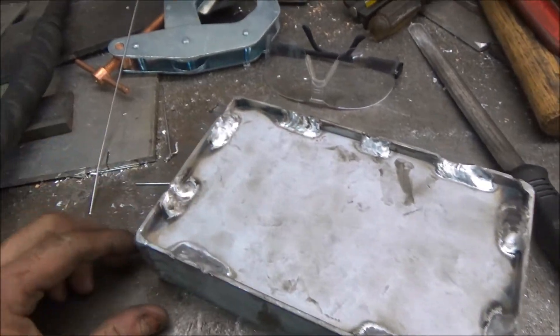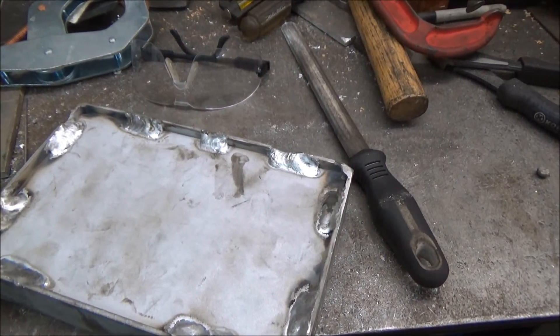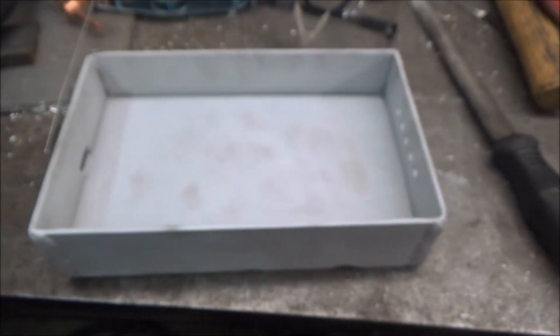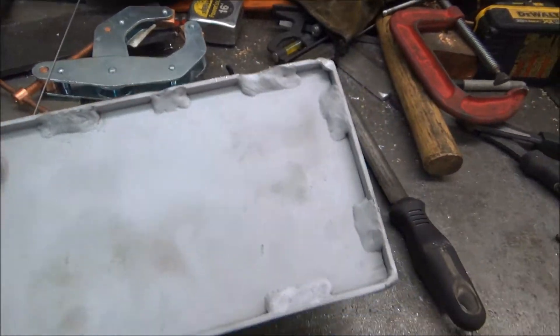Here I've turned the edge off in several places, but it's not going to really matter. It's just going to mount on the wall. And here's what it looks like after I just stuck it back in the sandblasting cabinet.